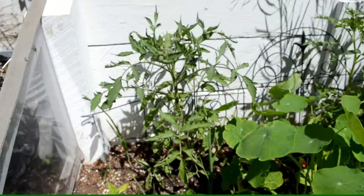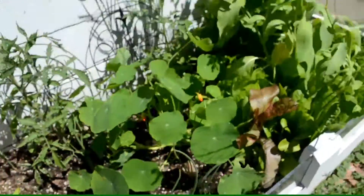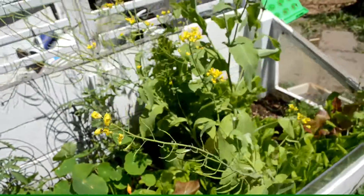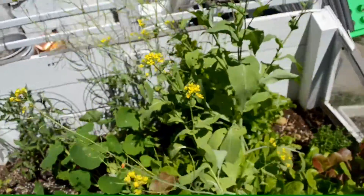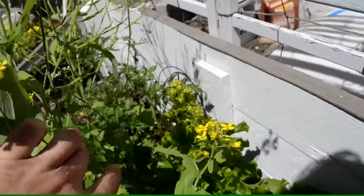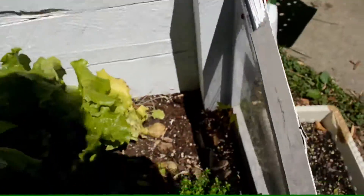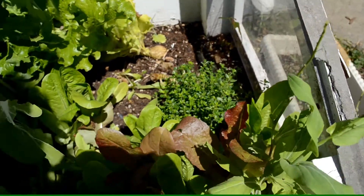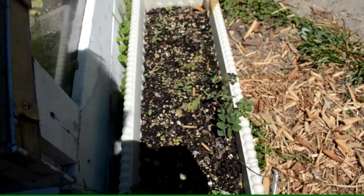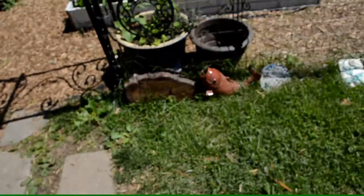Over here, tomatoes are going to grow up this trellis, along with basil and more nasturtiums — they get pretty big. I just love having those all over the place. There's also bok choy going to seed, some lettuce going to seed, lemon zest thyme, head lettuce, oregano, and a little rosemary.